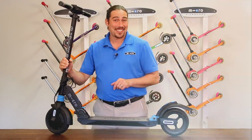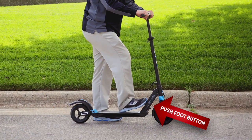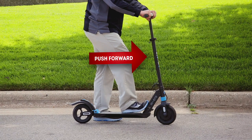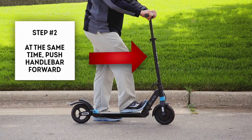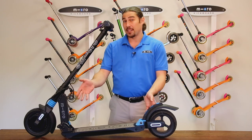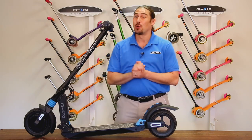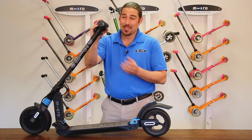Folding down the Merlin is unique and fast. To do so, you will engage the blue foot button whilst giving the handlebars a slight push forward. Most of the time you're going to be folding the scooter down into camel mode — this is something you will quickly get the hang of.